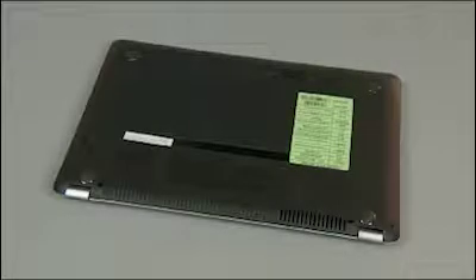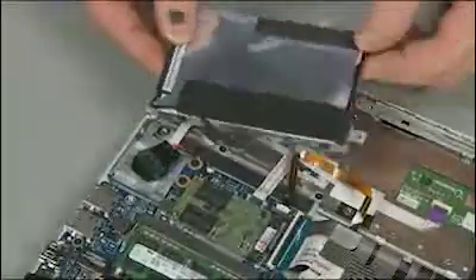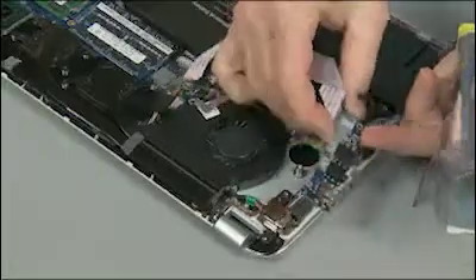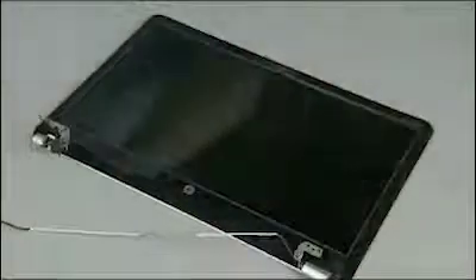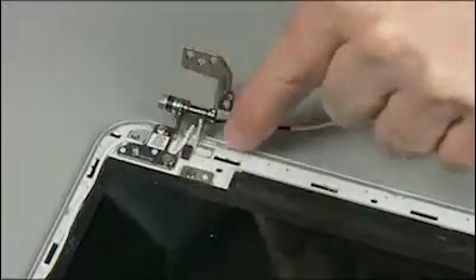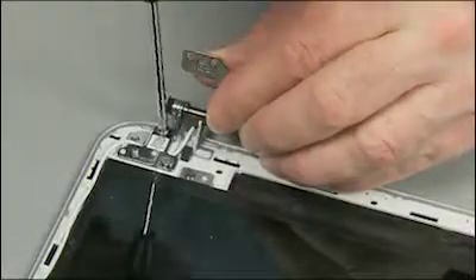Caution: observe all precautions when removing and replacing components — remove the base enclosure, battery, hard disk drive, RTC battery, card reader board, fan, system board, subwoofer, audio USB board, DC-in power connector, display panel assembly, display panel bezel, and hinge covers. Note: take notice of the cable routing for later replacement.